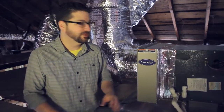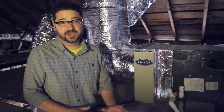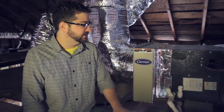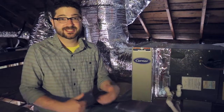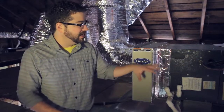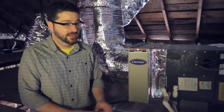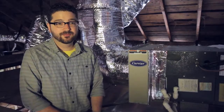One simple thing that a homeowner can do to help ensure that their system is operating properly is to routinely replace their filter. Filters are easy to forget about — out of sight, out of mind. Your typical one-inch filter needs to be replaced anywhere from 30 to maybe 60 or 90 days. The larger filters, you can typically get three to six months out of them. As they get dirty, they will restrict airflow and actually make your system work harder, which can make it less efficient and increase your energy costs.